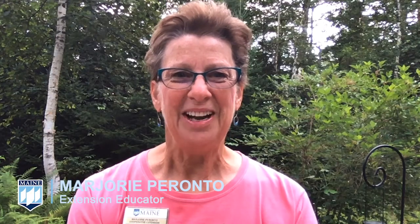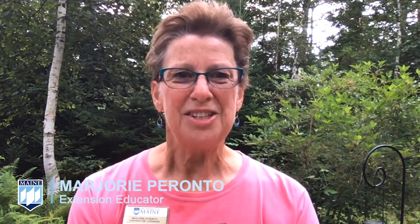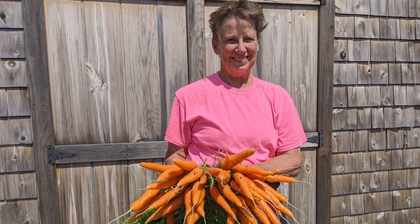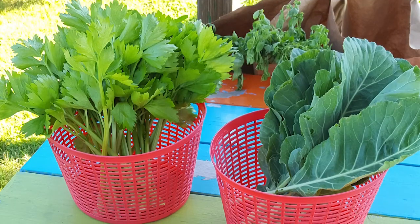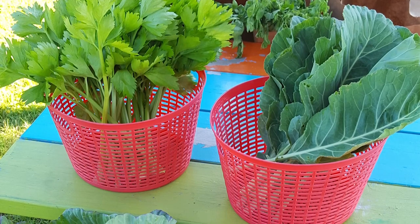Just as a reminder, if your fall garden harvest is extra abundant this year, check out video number eight in this series, what to do with your harvest, for food preservation tips. Also, consider donating some of your veggies to a local food pantry. Your county extension office can provide you with a list of local pantries and community meal sites if you have extra produce to share. Be sure to call the facility to work out details before you drop off your harvest.